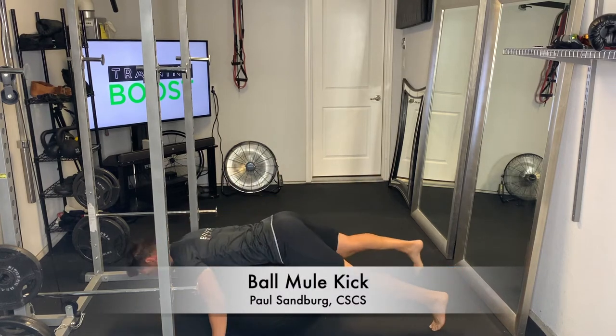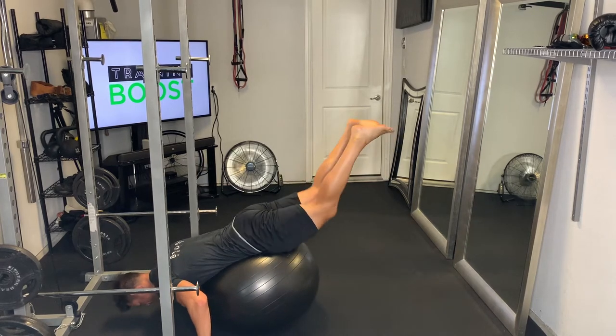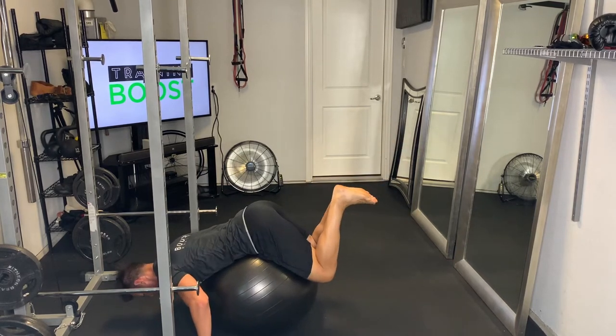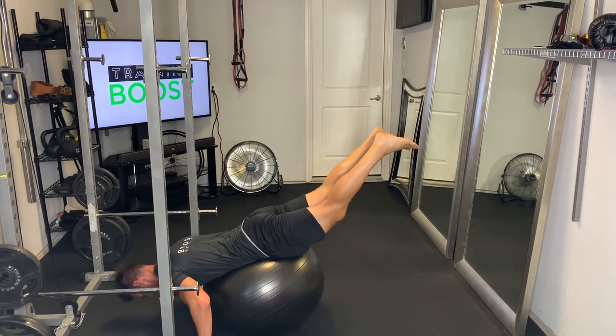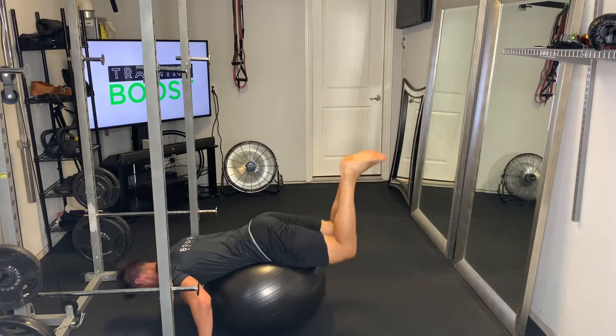This is a ball mule kick, a nice little exercise for the glutes and hamstrings. To get started, you're just going to lay over the top of the ball where your upper body is over the top and hands are resting on the floor. Kind of find that sweet spot where you can balance. We'll change the angle so you can see the upper body here in just a second.